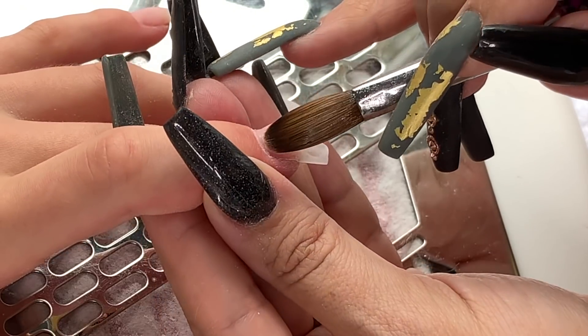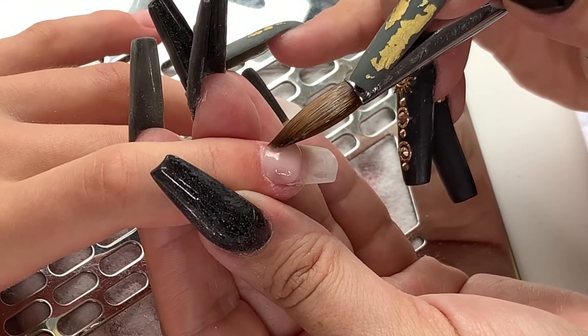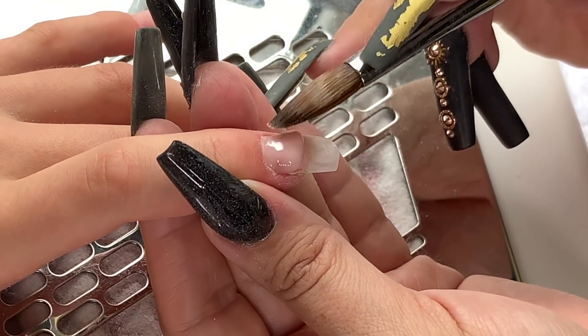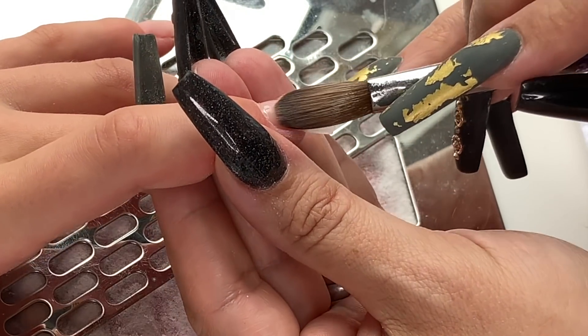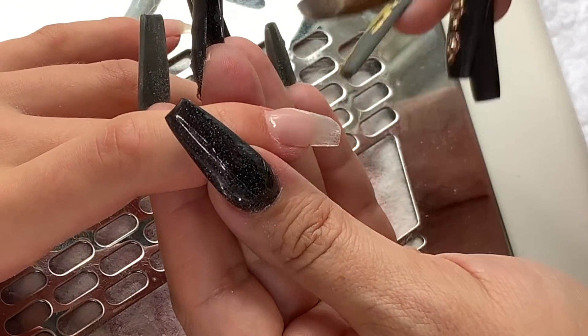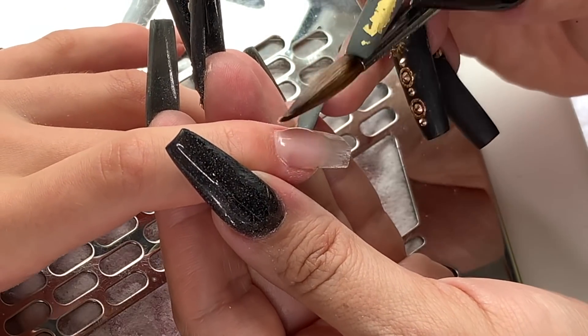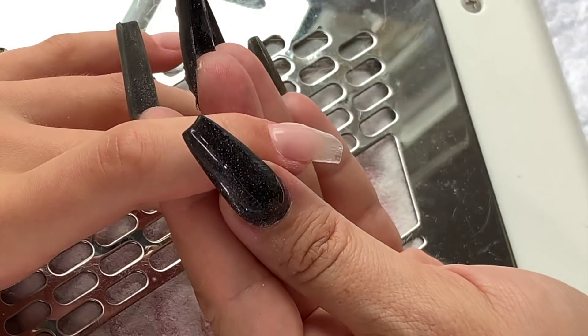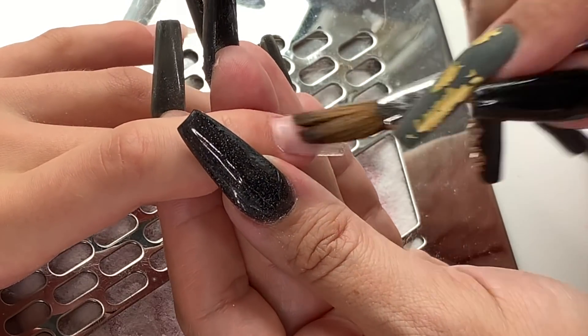Placing that bead on, tucking it in using the very tip of my brush, and then feathering that bead down. When I work around that cuticle area I tilt my brush up more so I'm working with the very tip of the brush.